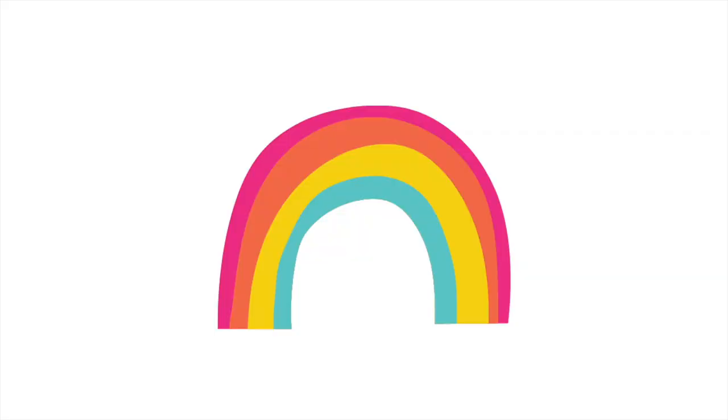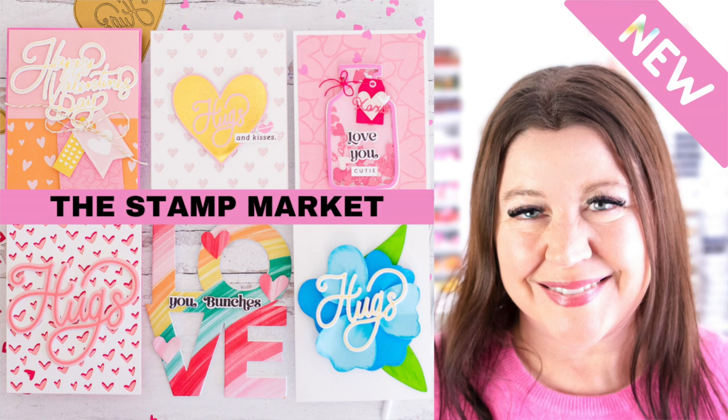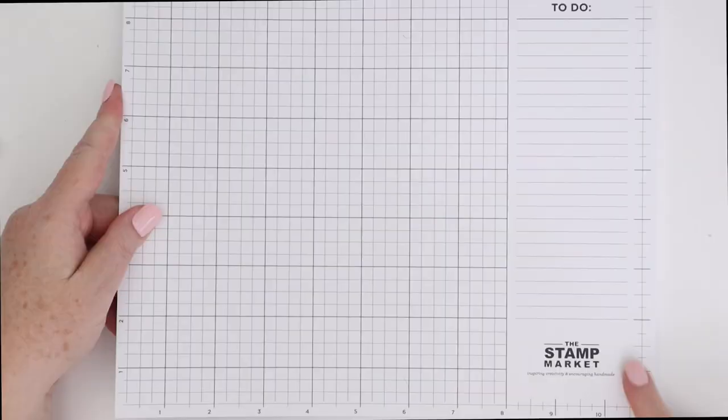Hello everyone, I'm Rebecca Kempel. In today's video, I am sharing a whole bunch of supplies that the Stamp Market sent me from their January release — absolutely gorgeous and, just like I like Valentine's supplies, absolutely able to be used throughout the year. They sent me a ton of stamps and dies, so I really want to show you every single thing that is new, and I want to make some cards. We're going to jump into the card making, and I'm going to share the new supplies along the way. First, I want to share a couple of card making supplies that they just came out with.